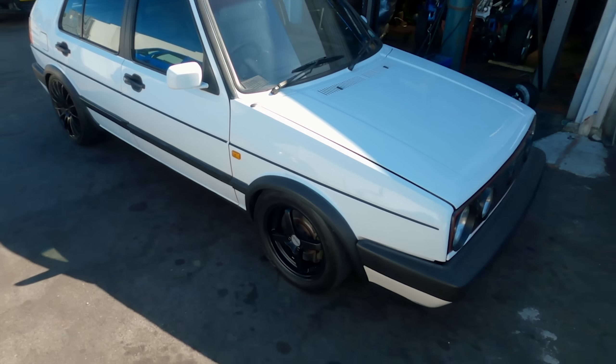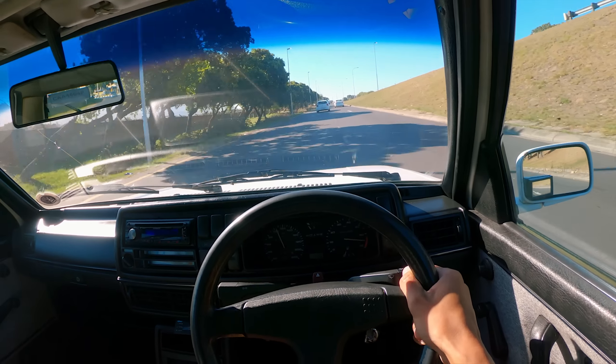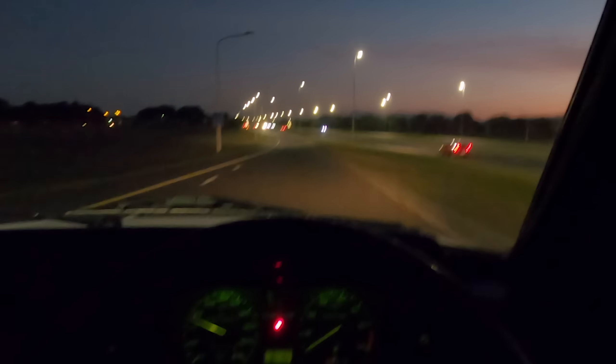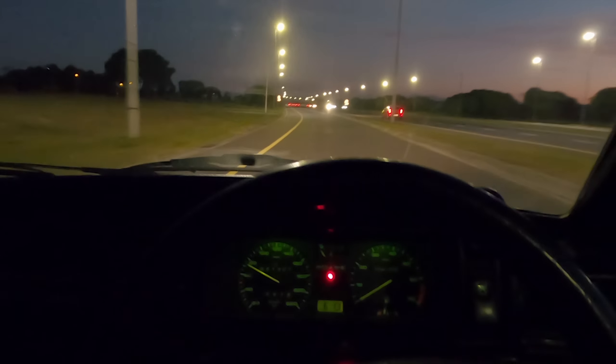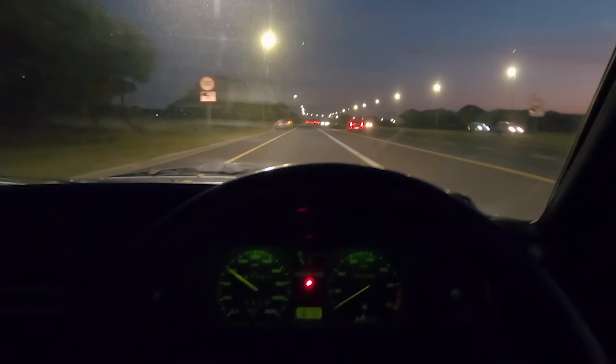The 15s in the front and the 17s at the back. That Mark 2 in that color is looking rather lovely. Hi guys, welcome back to another video. And in this video we just make the GTS better.